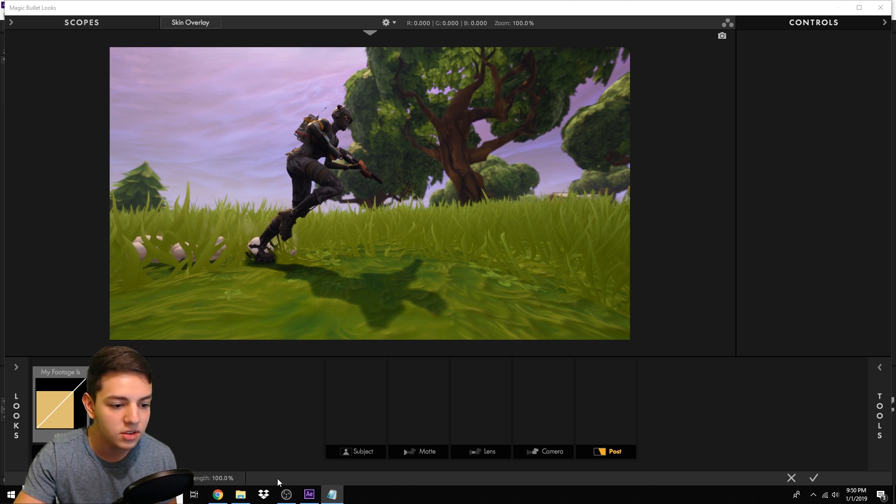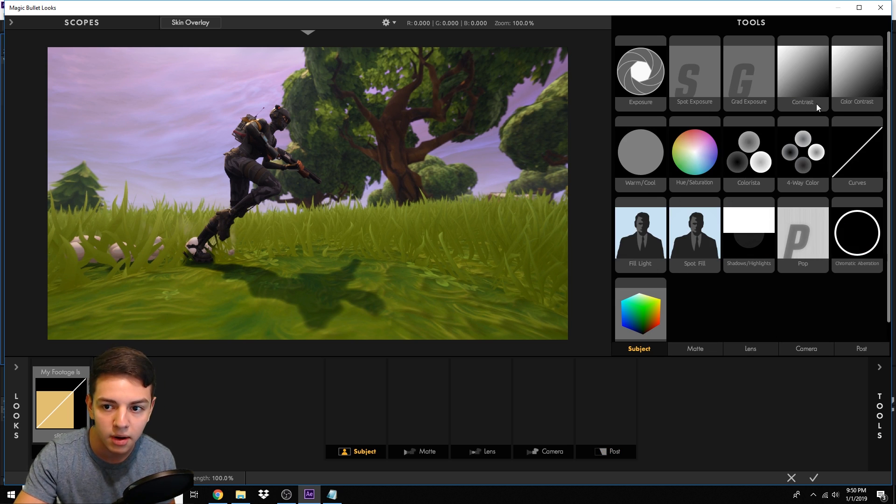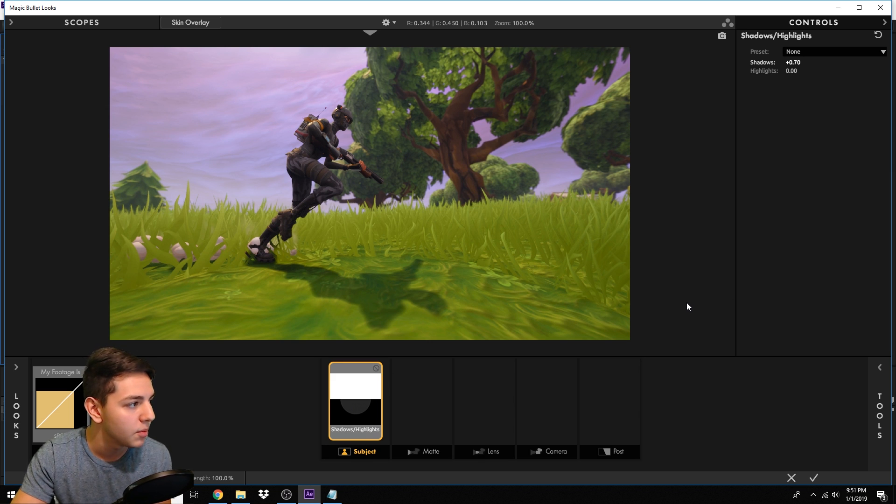The first effect we're adding is Shadows and Highlights. Click on Tools, go to the Subject area, find Shadows and Highlights, and drag it over to the Subject area. Get rid of the tools tab. In the effect controls, set the Shadows to 0.7 — double click, type 0.7, and click OK. That's it. We're just adding some exposure to it, and you can see the image is a lot brighter now.